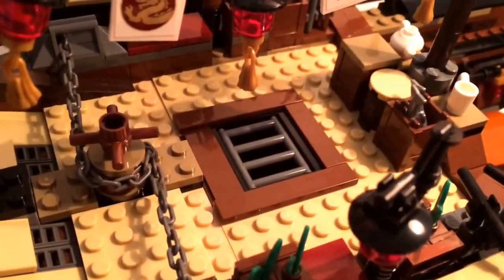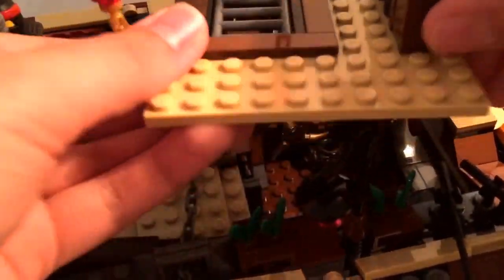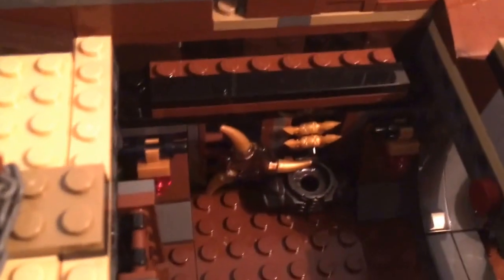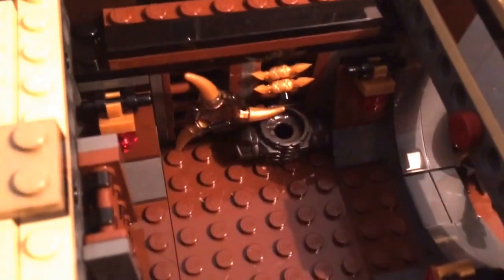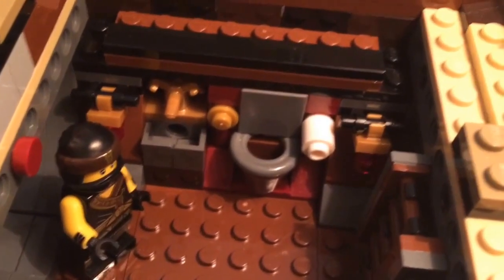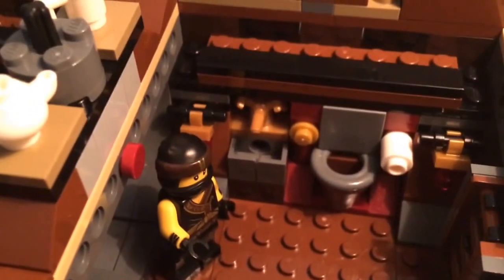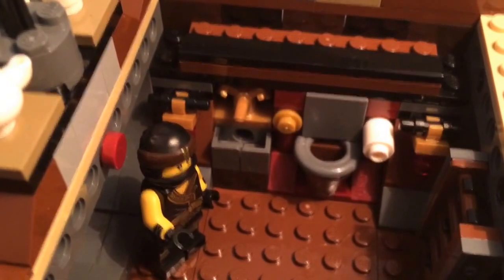You can also remove a section of the deck over here. This is actually the bathroom, and we have a little ladder there as well as some more Easter eggs on the wall — an arrow blade, some vermilion armor, and two golden shurikens, which very well might be referencing the Shurikens of Ice. We have a toilet with some toilet paper and a little button to flush, as well as a sink. It's very simple, but kind of cool and funny at the same time.